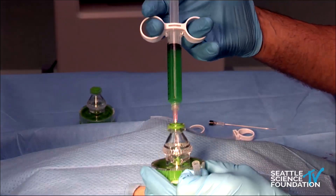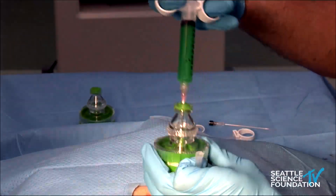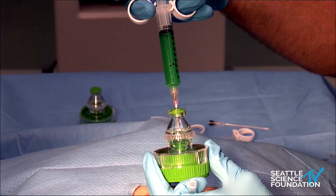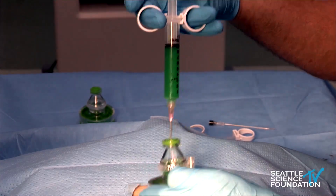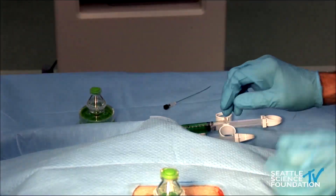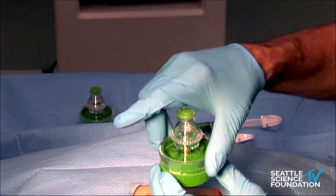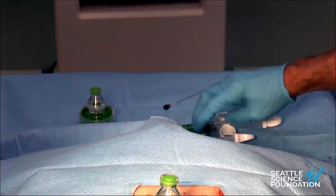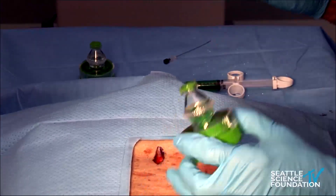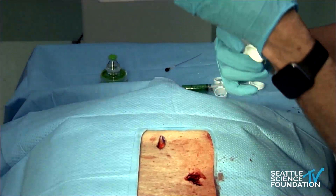This is followed by injection of the cellular material — six million cells derived from the hypoxic region of bone marrow adjacent to the discs, from newly donated bodies donated to the tissue bank. After this is applied, the mixture is mixed for another 30 seconds, and then it is withdrawn and placed in a syringe.